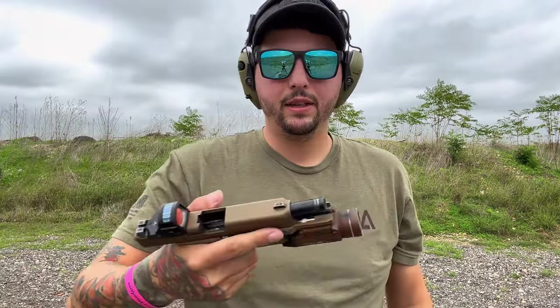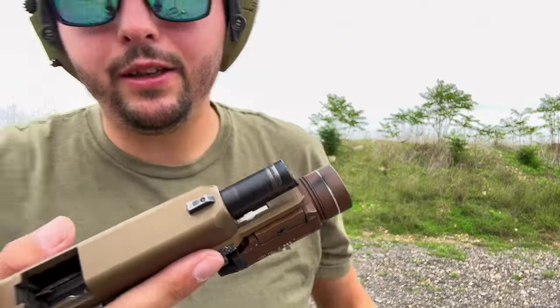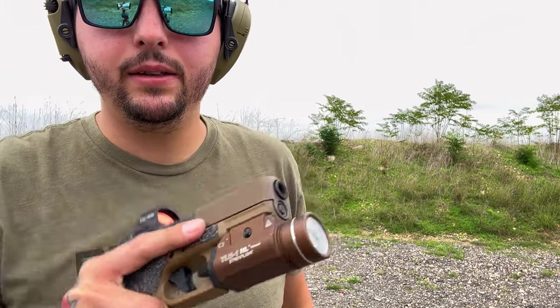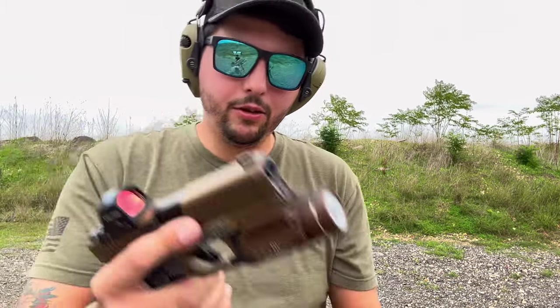Great gun. I hate that I'm scuffing up my light though — I really like this light, I don't want to dim it. Alright, let's go ahead and put the Radian back on and see how big of a difference it is.